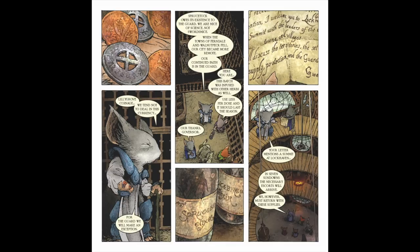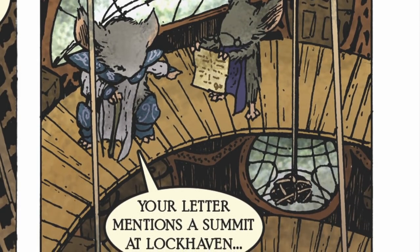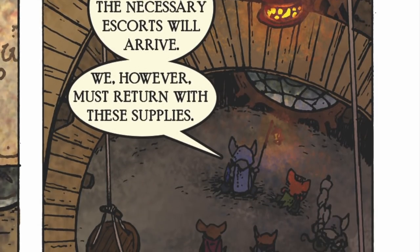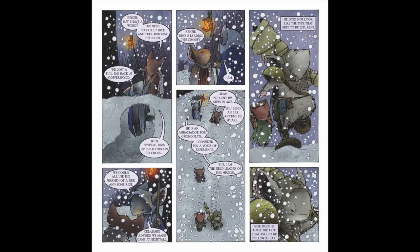Panel six: in case the fifth panel wasn't clear, the governor reiterates the important part, with Kenzie giving more details. Having the governor still up several levels and the guard mice down by the entrance helped bridge between the scene in the wine cellar-like room and getting our heroes back outside. Page nine: if memory serves, this page and the next were added — I can't remember if I was two pages short or if I cut down a scene later to make room.